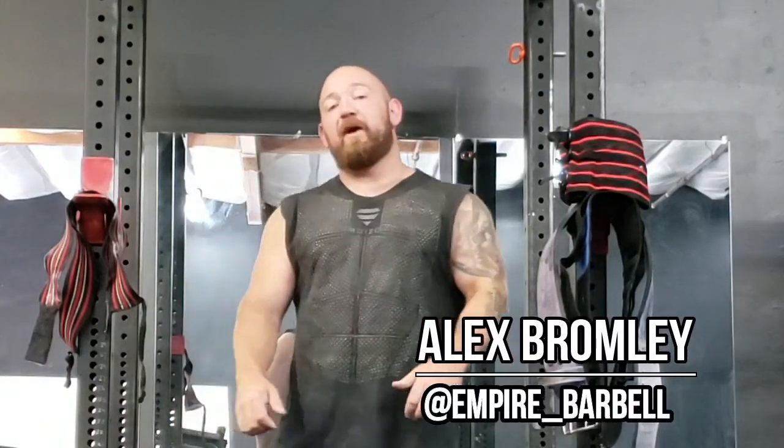What's up guys, it's Bromley from Empire Barbell. Today I want to talk about the Continental Clean and Press.